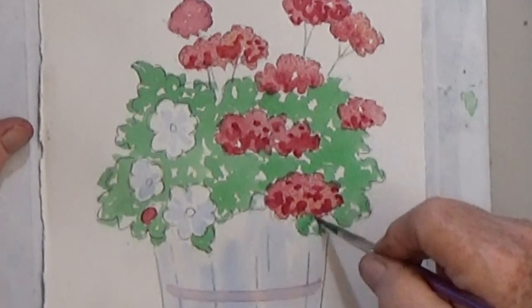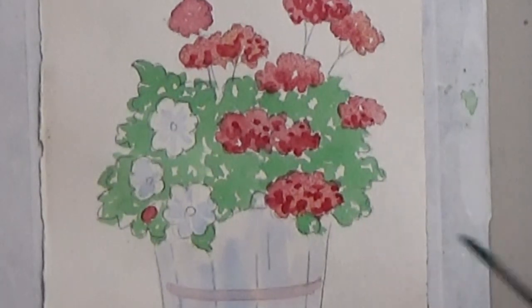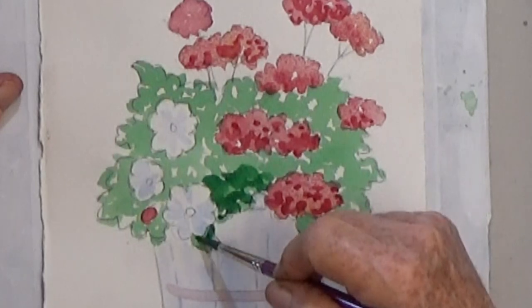Next, mix a darker green with more paint or mix in a little black. Then just like with the flowers, add shadow areas here and there in the foliage, more at the bottom.